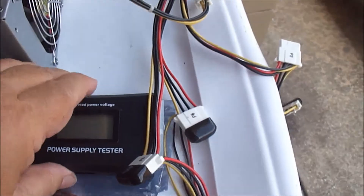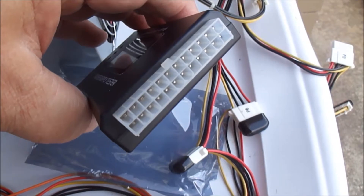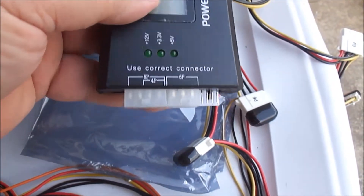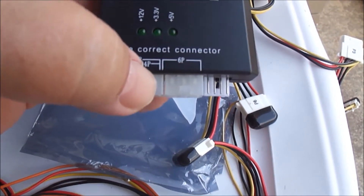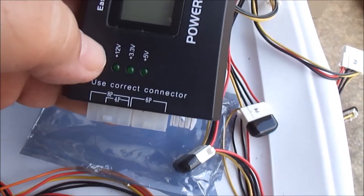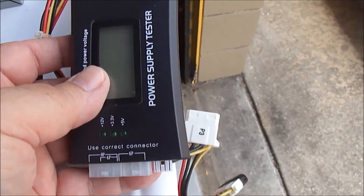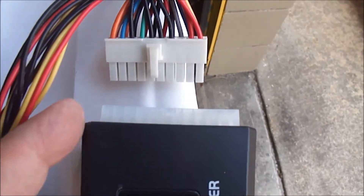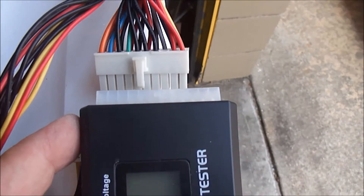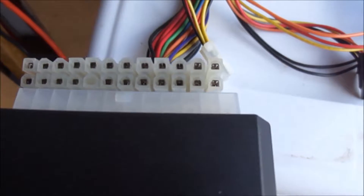To use this, you plug the long 20 or 24-pin connector in on this side. There's a little diagram here — the 4-pin connector plugs into these four pins right here. If you're using the 20-pin on the 24-pin slots, you use the slots towards the top so it'll plug in like this. When you use the 24-pin connector, you simply plug the entire thing in.